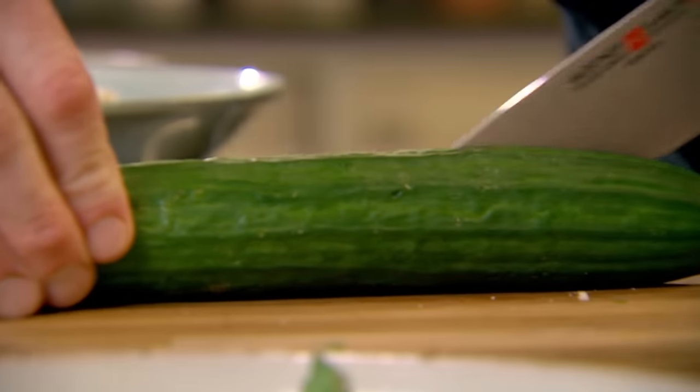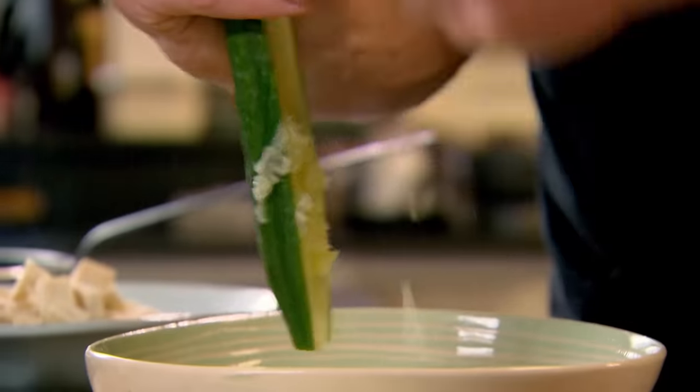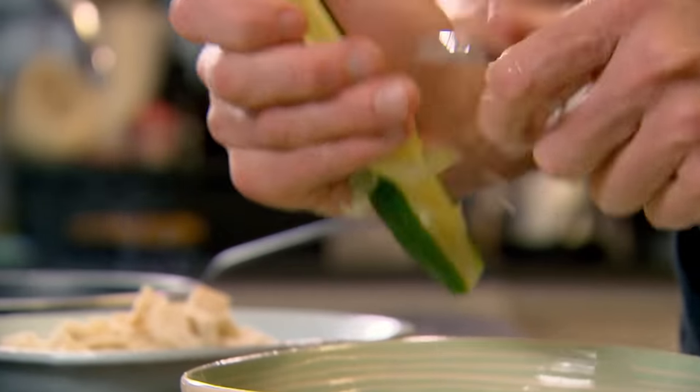Cucumber — take out the seeds, as it just makes the salad very watery.